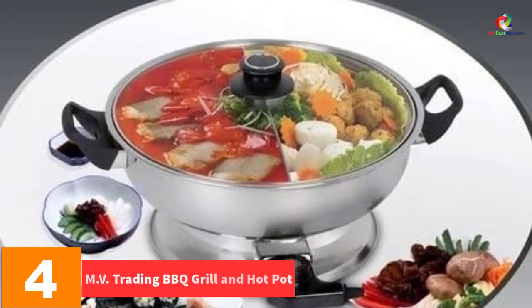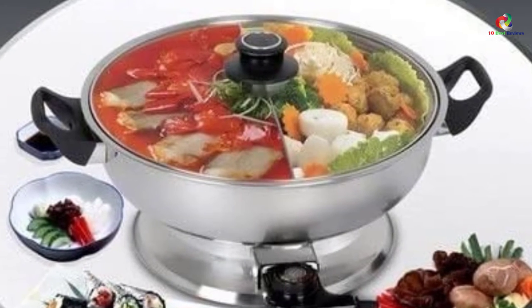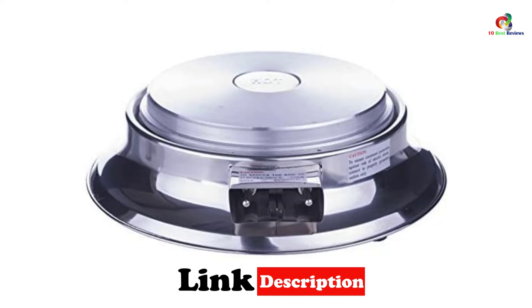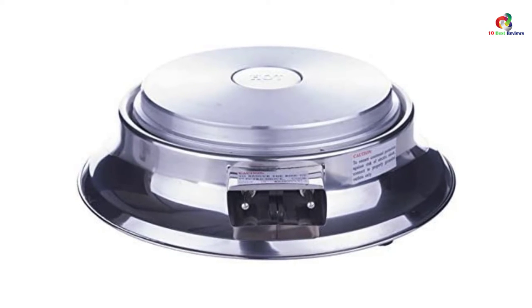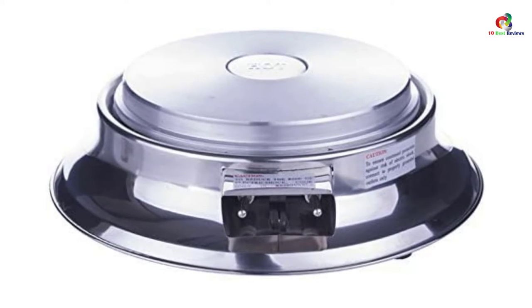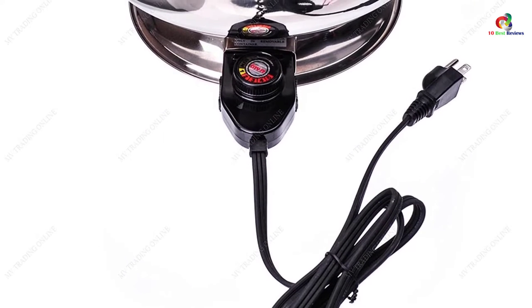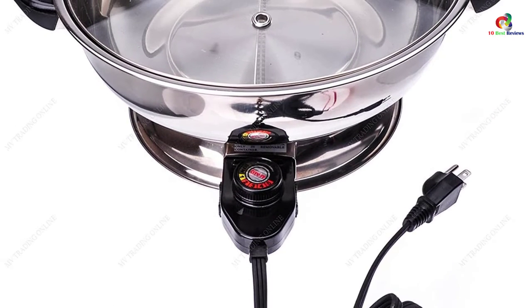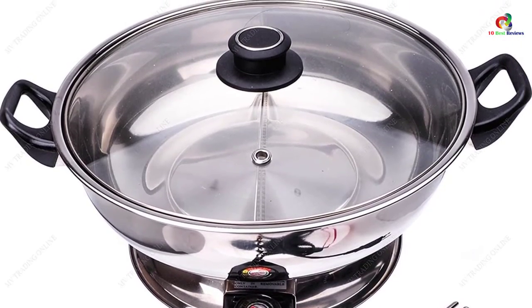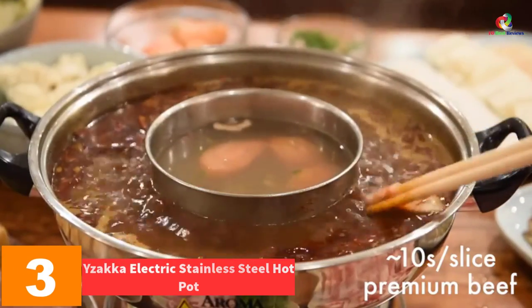At number four we have the MV Trading Barbecue Grill and Hot Pot. If you are passionate about cooking soups, broths, and similar dishes, this hot pot will not let you down. It is perfect for hot pot dishes while grilling meats and vegetables at the same time, with a maximum capacity of 4.2 liters. It can also be used for tabletop cooking. There is a bit of a learning curve to dial in the perfect temperature without burning your food, but for the price it is truly worth it.